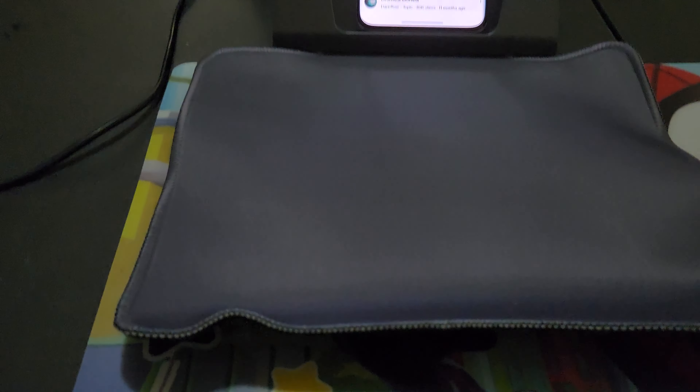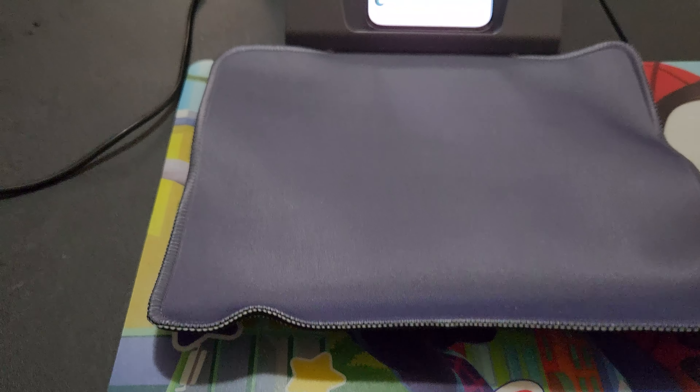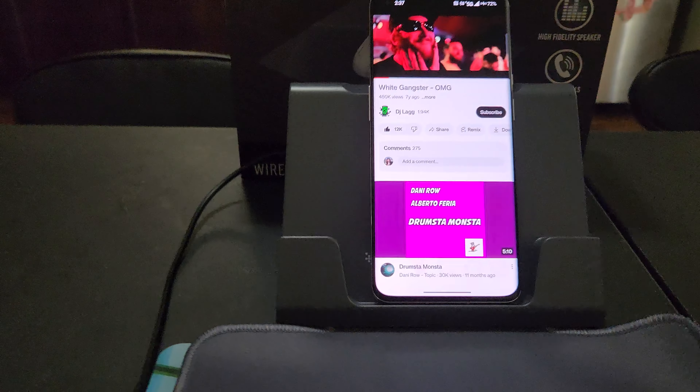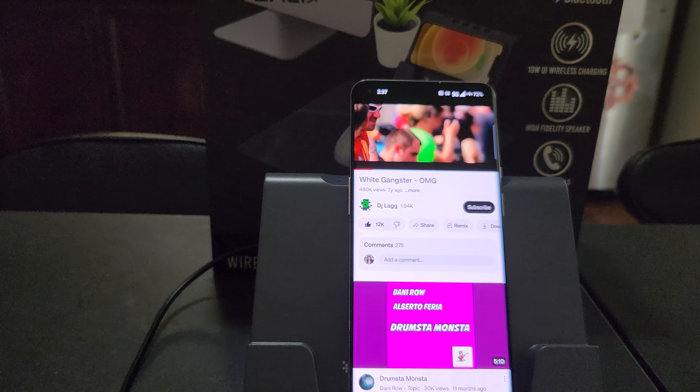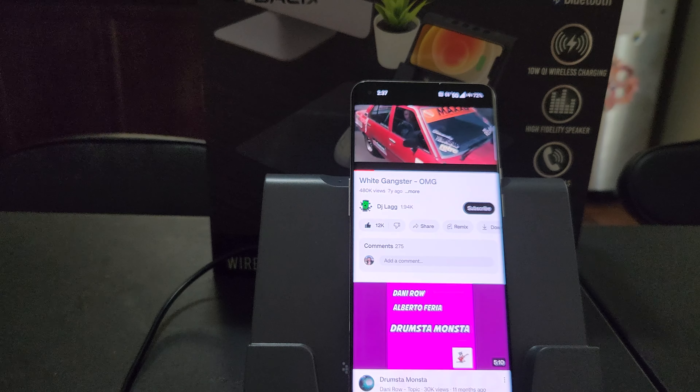And like I said, there's your little mouse pad with your wireless mouse. Got yourself a little on-the-go Bluetooth speaker, wireless mouse, and boom.